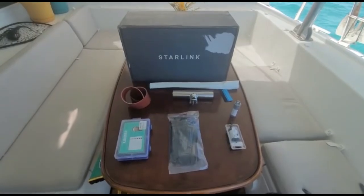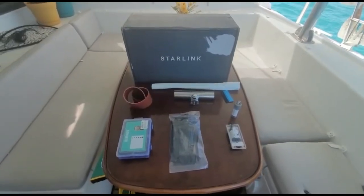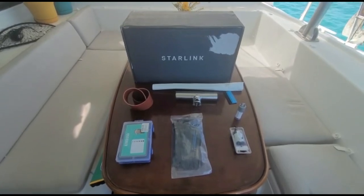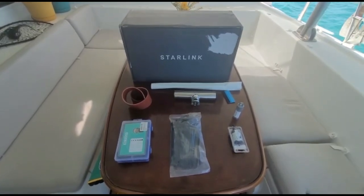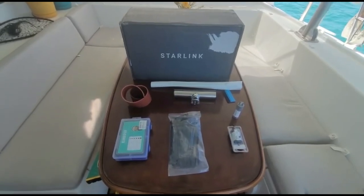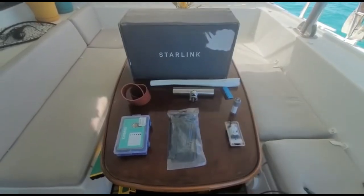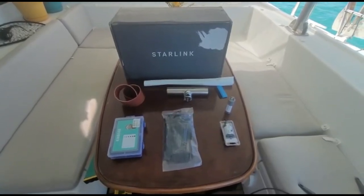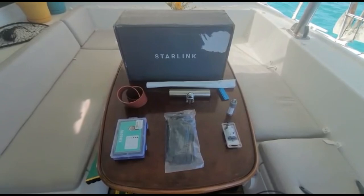Alright guys, welcome back. The day has finally come — the Starlink has arrived. We have it on board and I'm going to do an install. It's long overdue. We no longer will have to mess with searching for prepaid data cards country by country, which will be a major step forward.